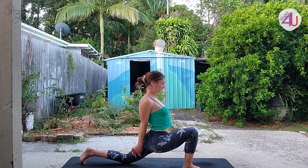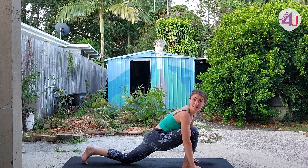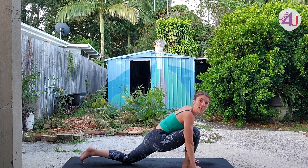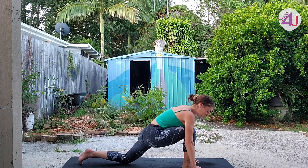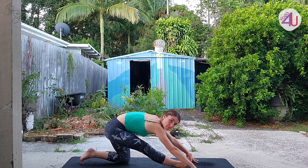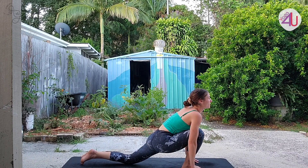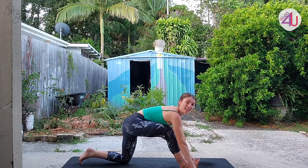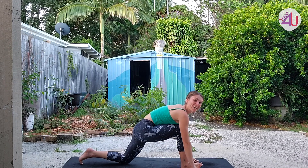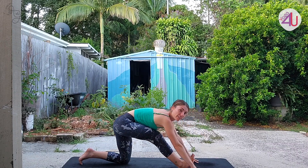Let it go. Fingertips or hands come down onto a block or support either side of that front foot — take an inhale breath, exhale straightening the front leg. Inhale coming forward into that lunge, exhale straighten. One more time — breathing in and breathing out. Well done.